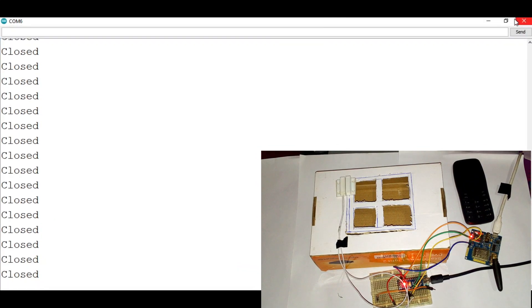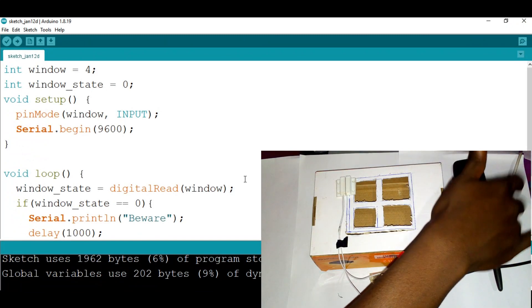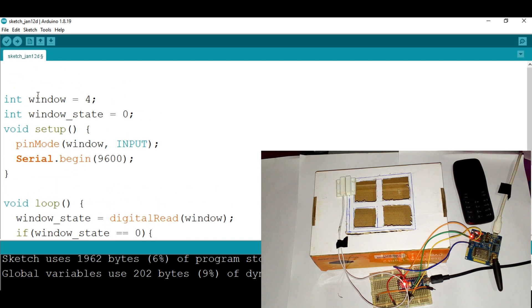The next thing we need to add is the GSM A6 module so that when someone opens the door or window, it gives us a call. I need a library to interact with the A6 — it's called SoftwareSerial. I'll include it by writing: #include SoftwareSerial.h